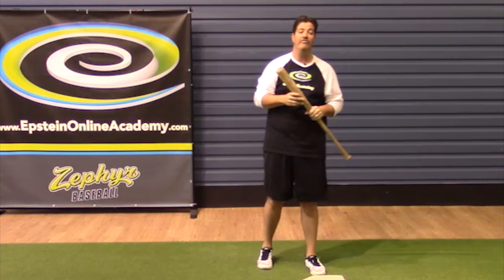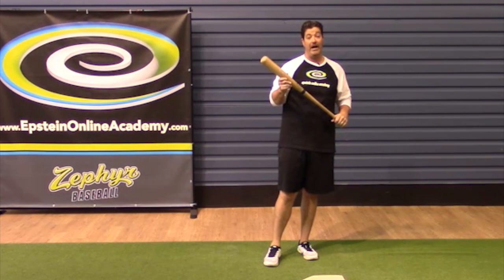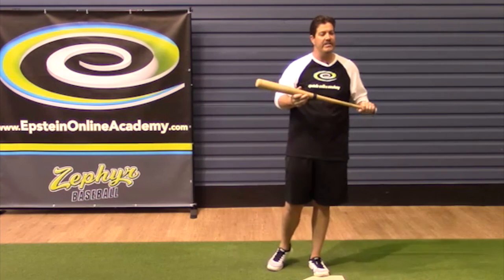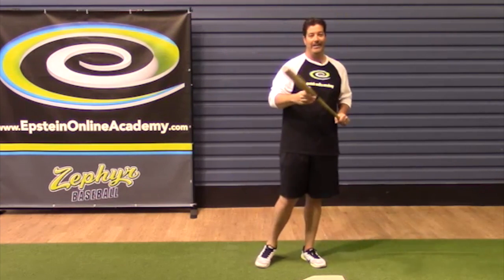Technique is only fixed through proper drill sequencing and muscle memory — and that's what we're all about here. Once we build those mechanics in, it's going to take anywhere from a thousand to maybe three thousand swings. Then you can start putting your own style around it.